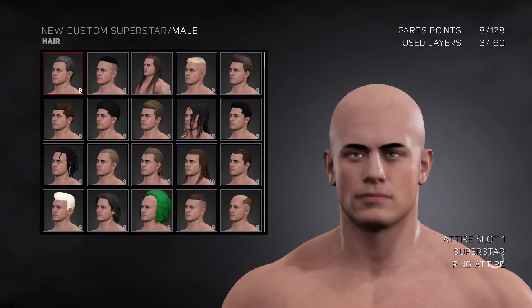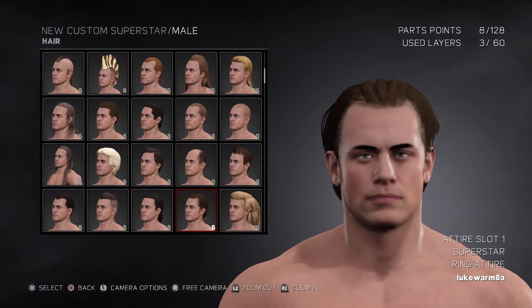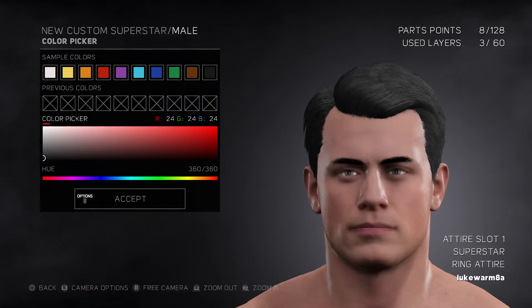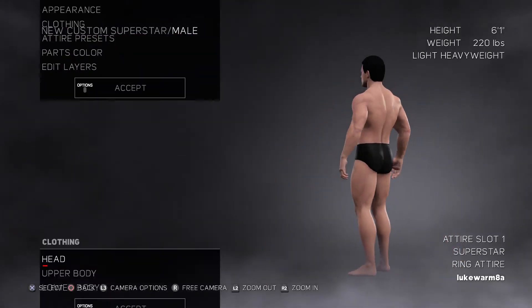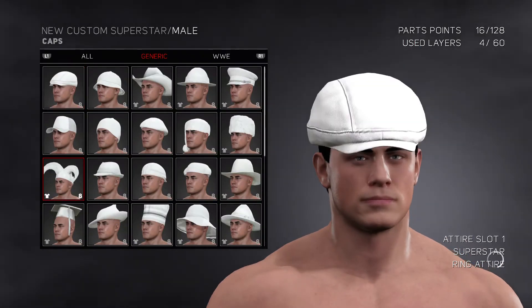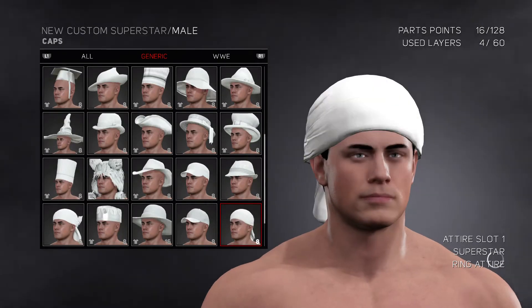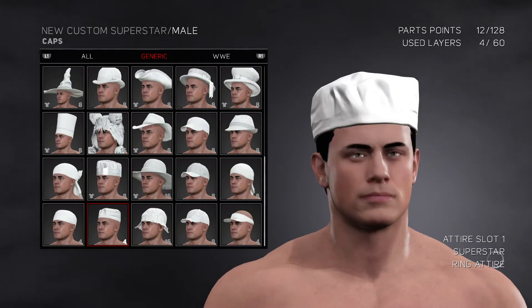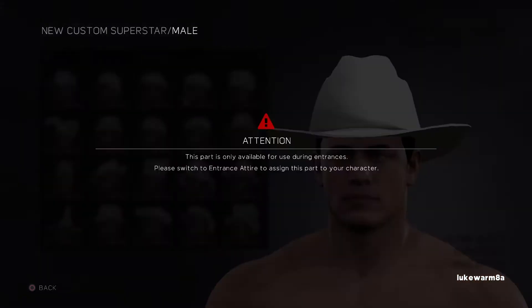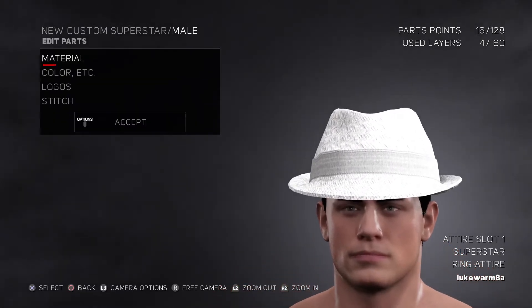First, we got to go to here. We got to go to this one? I got to go to headgear? Oh, wait. We got to go to caps? Let me see. I think it's probably this one.